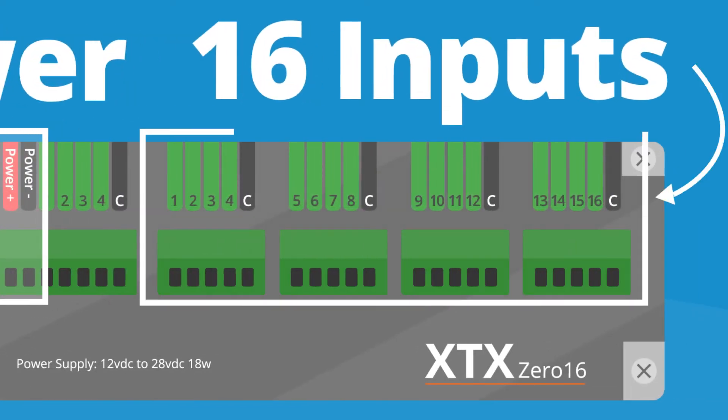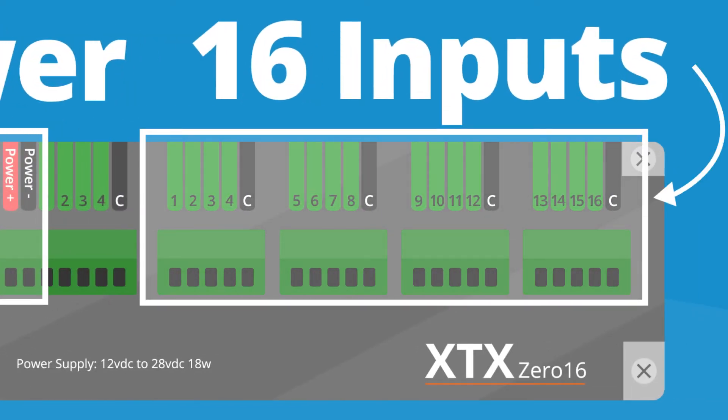To the right of these, there are four sets of five pin connectors. These are the 16 inputs from each machine and can be inserted in the same manner as the power connectors.